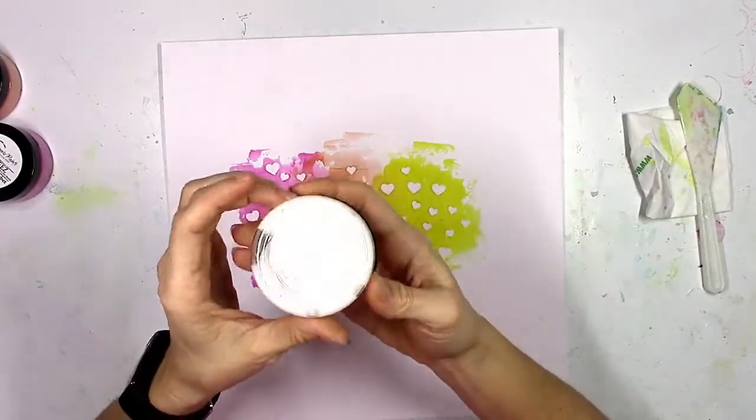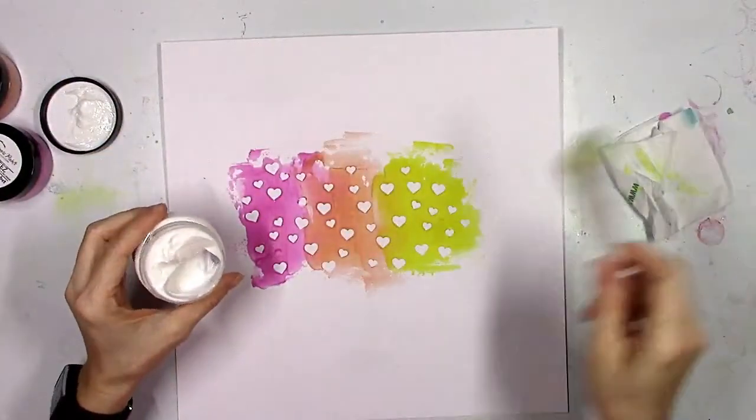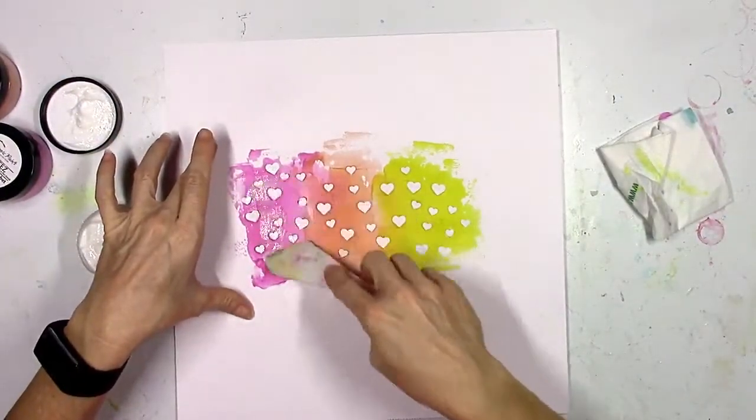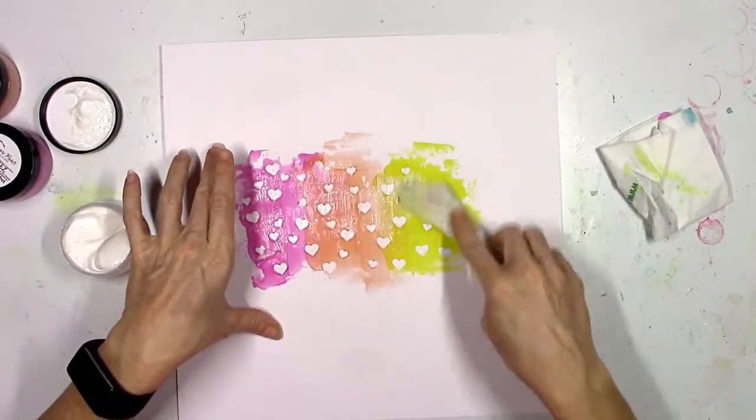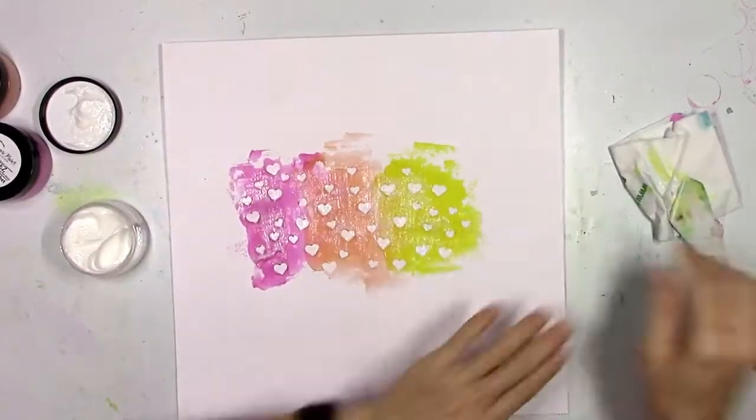I'm going to take this a step further. I haven't shown a lot of this Pasties product — this is the Putting on the Glitz. It looks white but it's going to dry clear and it has got some glitter sparkle to it.